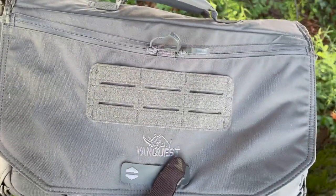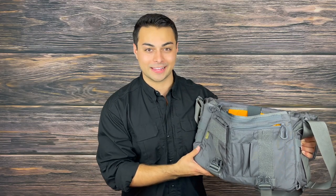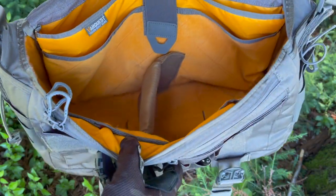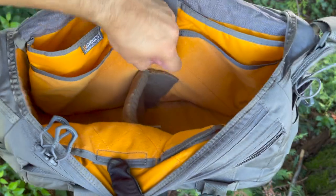Opening up the bag, the first thing you're going to notice is the variety of pockets and organizational equipment to help keep your gear secured safely. You'll also notice that orange interior, which again quickly helps identify the gear and tools you're looking for and can help save you time. Seriously, just look at all these organizational slots and pockets — some of them have Velcro and others have zippered closures to give you the best of both worlds.